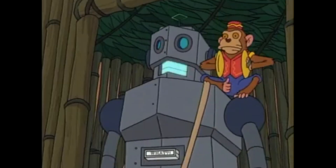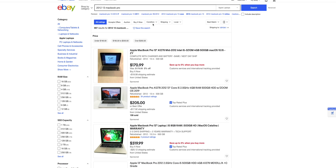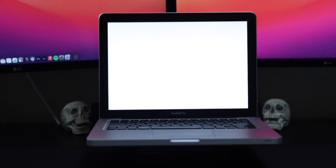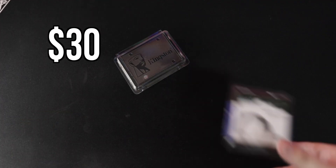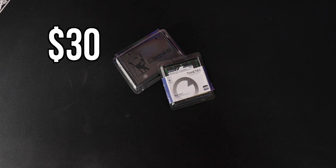This is a base model 13-inch MacBook Pro with a dual-core processor and 4GB of RAM. You could find these on eBay for like $200. Let's see if this one even turns on. What's great about these old Macs is that they're super easy to upgrade. I picked up this 240GB SSD for $30 and this 16GB RAM kit for only $60.